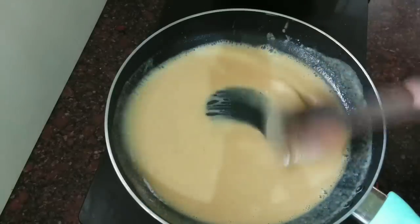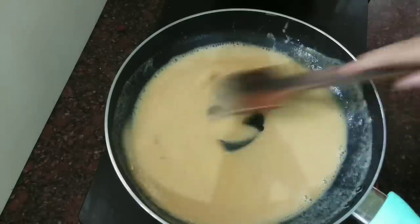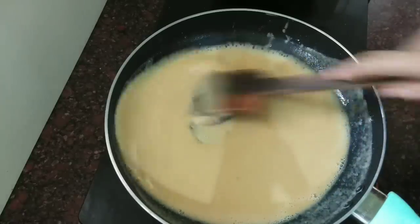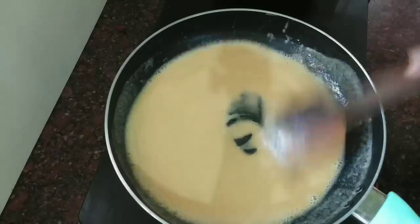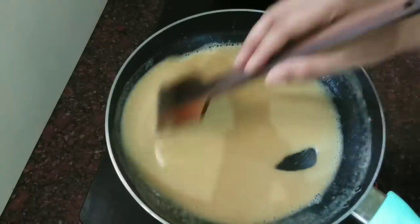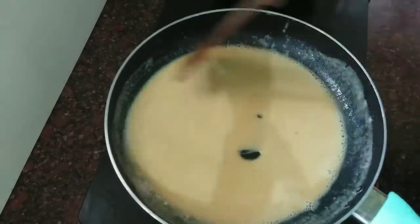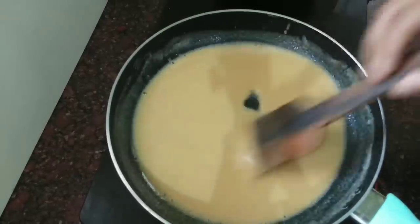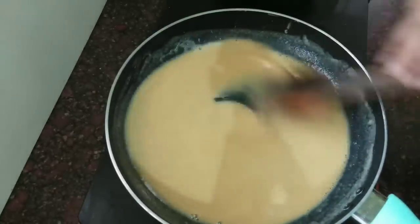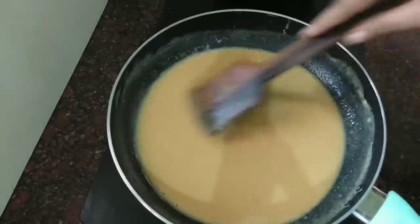We're going to mix this to a light brown color. Mix it for about 10 minutes. Mix it in so well. We will try to make the color for a long time — a green-brown color. We will mix to a light brown color.